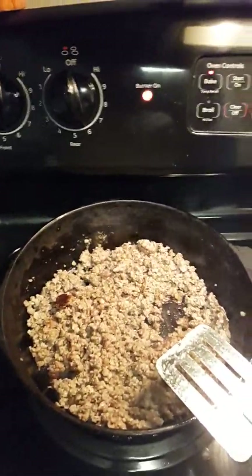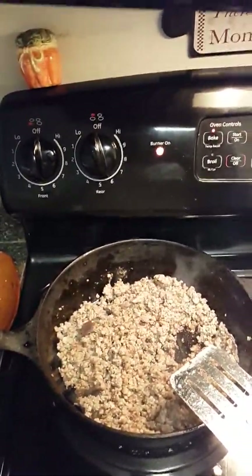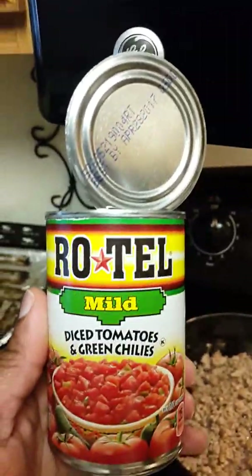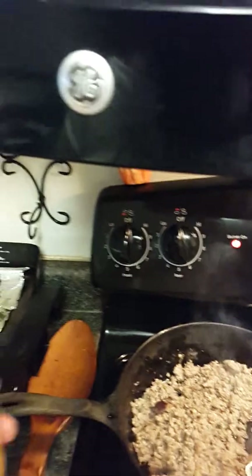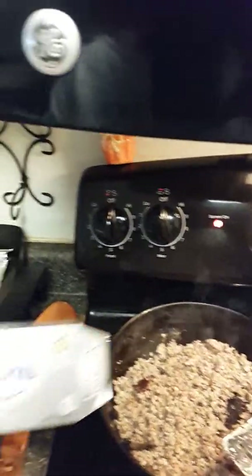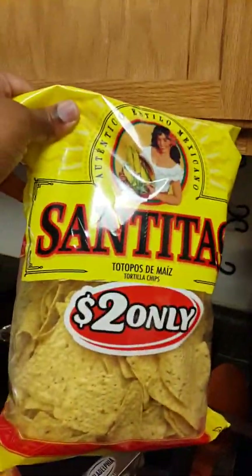I have already cooked up the sausage. What I use is the Jimmy Dean Country Mild sausage — you can use hot or whatever. These are the ingredients: you get the Rotel, they have mild, hot, and spicy, whatever you like to use in your sausage dip. I also put some cream cheese in mine as well — the Philadelphia cream cheese. You can also get chips to dip it with, but you can get any kind of chips that you want.